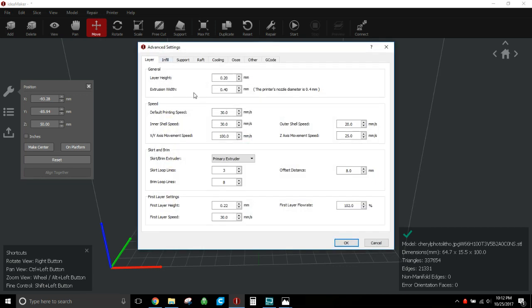Go to Advanced and start with the first tab. For the standard detail profile: layer height 0.2mm, extrusion width 0.4mm. Default printing speed 30mm/s, inner shell 30mm/s, outer shell slowed down to 20mm/s — because that's the detail skin of the litho, so you want the nozzle moving slowly and getting a good bead down for that final coat. X and Y axis movement capped at 100mm/s, Z axis movement speed 25mm/s.